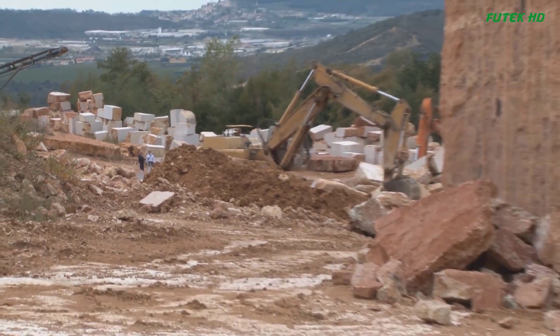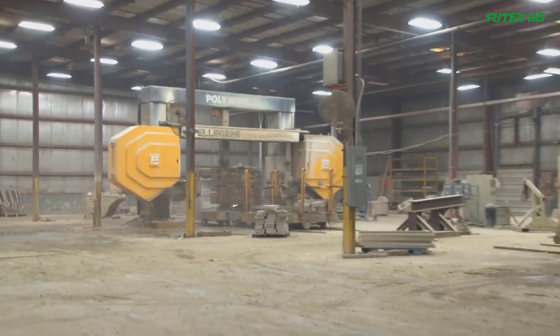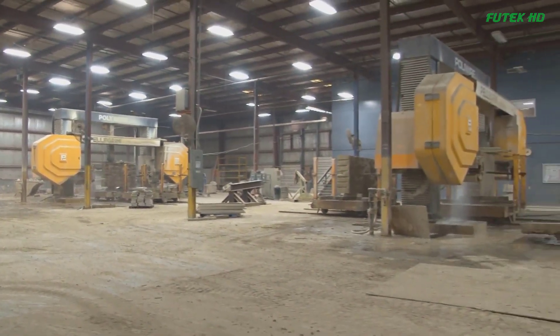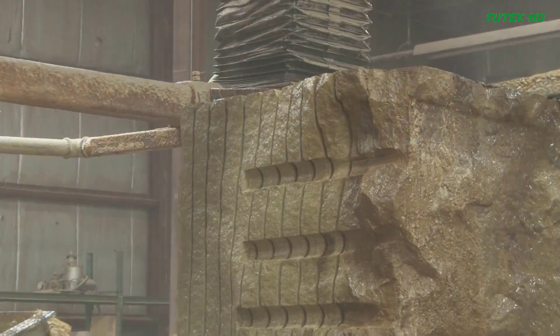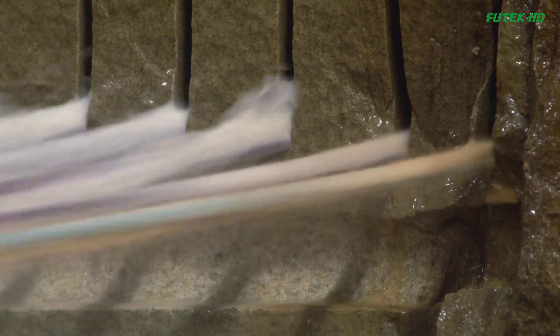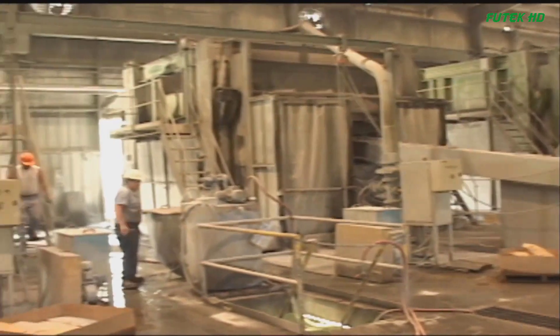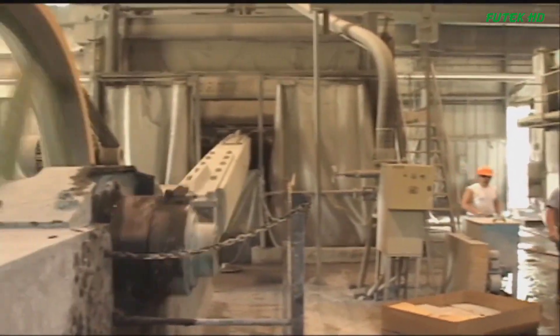The implementation of diamond technology, along with other developments such as using massive front-end loaders instead of derricks and stiff legs, has significantly increased cubic feet produced per man-hour. This affordable quarrying technology has made it possible to extract stone from quarries previously considered inaccessible, leading to exponential business growth in countries that began quarrying and exporting stone.